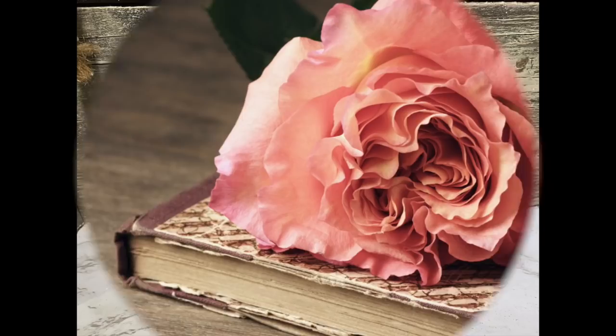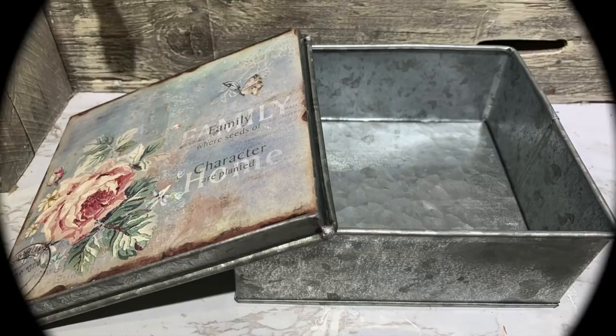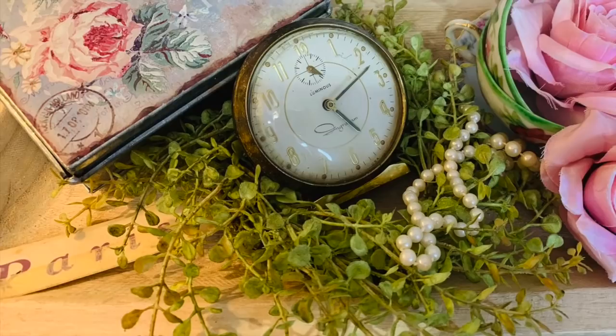The next item I scored at Goodwill was this cute little shabby chic metal box. It was $1.99 and I thought it was beautiful just the way it was — I'm not going to do anything to it. I'm just going to give you some ideas of how you can style a piece like this if you run across them in your local thrift stores or maybe your yard sales this summer.